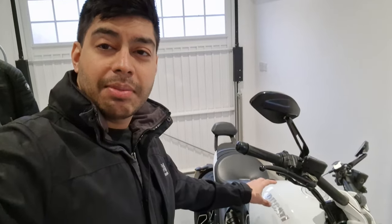How's it going guys? So I thought I'd film this short little video of me doing a bit of a modification on the Ducati XD Avales here.